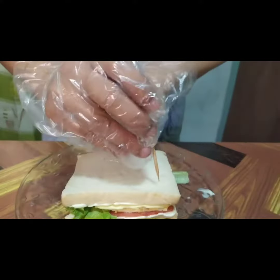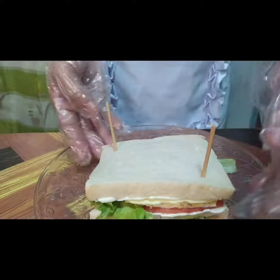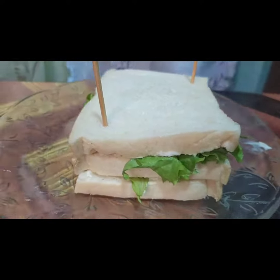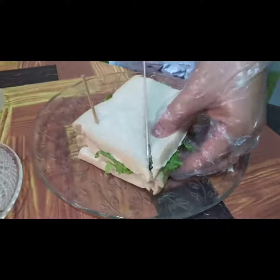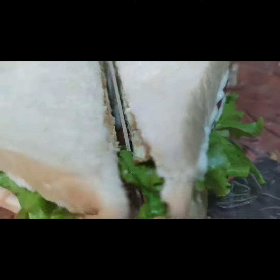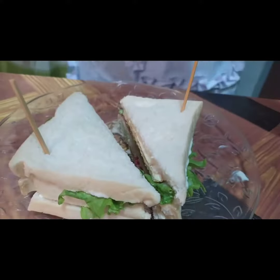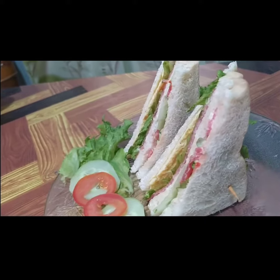Place frill picks on two sides of the sandwich. Cut the sandwich from corner to corner into triangles. Serve, share, and enjoy.